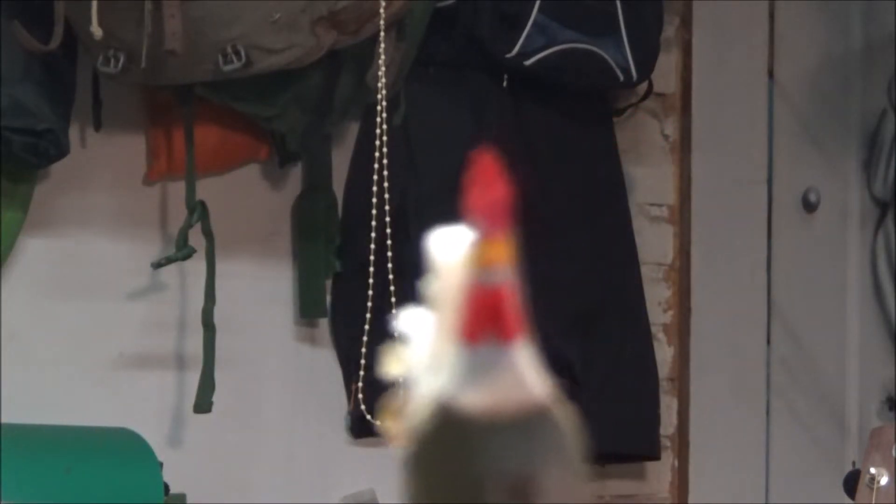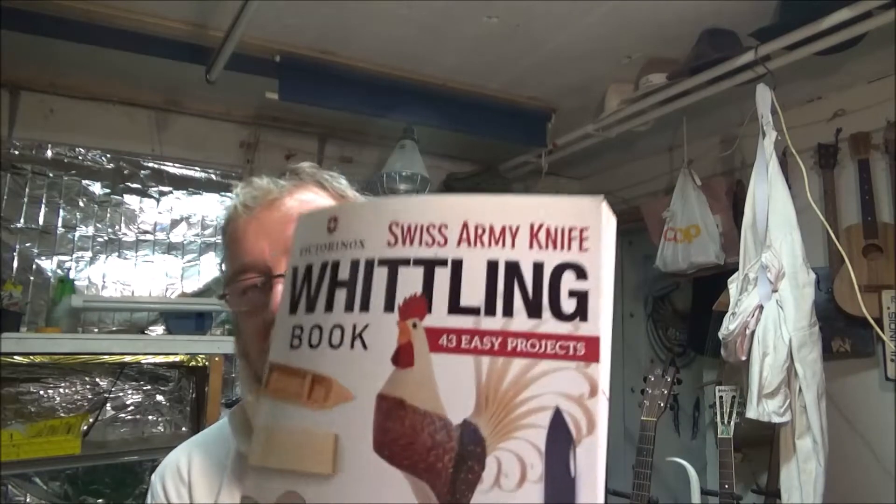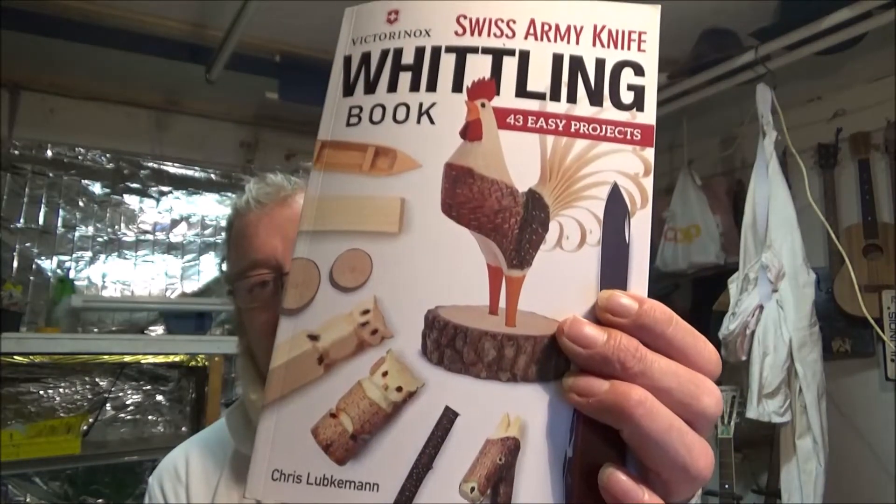Hi folks! As I'm at home and square-wheeled and can't do anything very much, I thought I'd do a quick book review. I haven't actually tried any of the things in it until now, as I have the time. I bought this when I was in the UK as it's in English. I thought it was good because it's like a Swiss army knife sort of thing — you can do all these carvings in this book just using a pocket knife or a Swiss army knife.